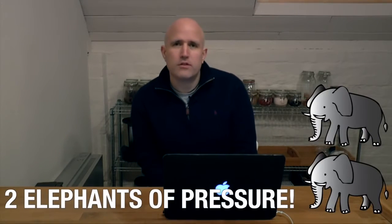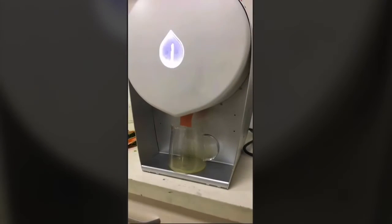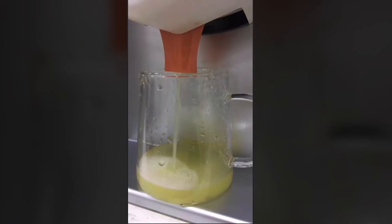That's the equivalent of two elephants. So let's see how it gets on with juicing pineapple. Firstly, you can see that the pineapple has been left relatively chunky and with all of the skin on. That pineapple will then be loaded up into one of the juicing bags, and when the bag is put in the machine, we can simply press the button and start to see juice coming out. In this particular bag, there are 250 grams of pineapple, so let's see how much juice we get.